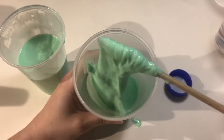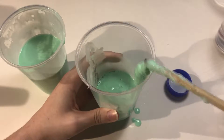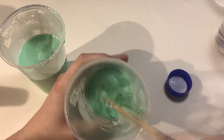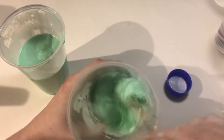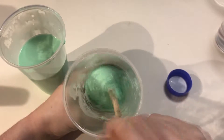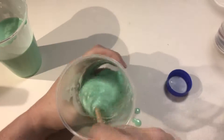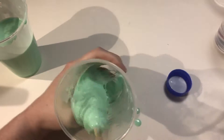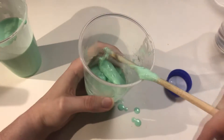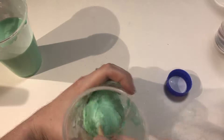Do I dare touch it? It looks like the stuff that I made in my childhood. I don't know if I want to touch it, though, because I don't want this stuff all over my hands. Oh hey, it's getting thicker! I still don't know if I want to touch it.